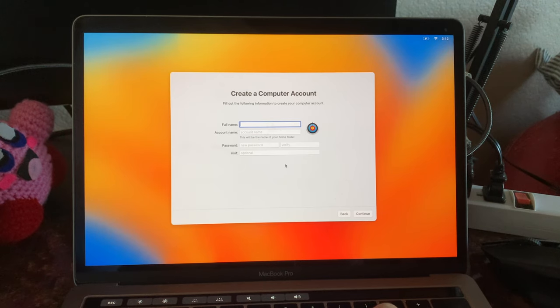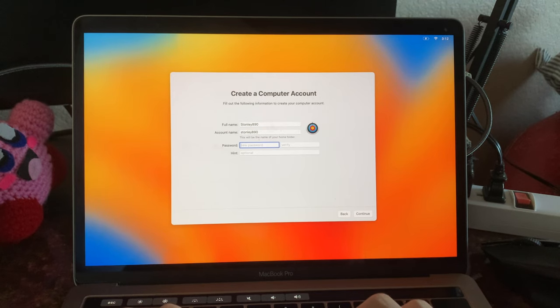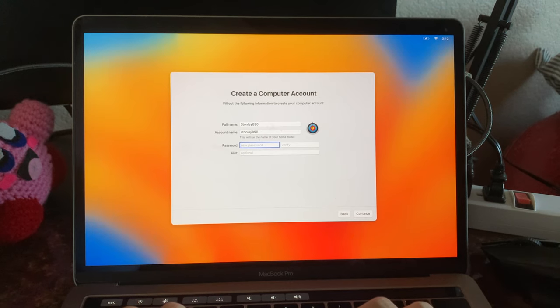The reason I want to install Linux on it is because I'm going to use this as a server, because old laptops are great for servers.